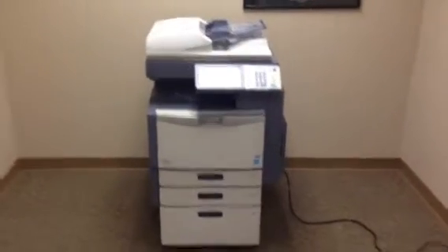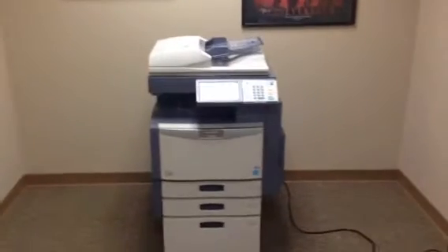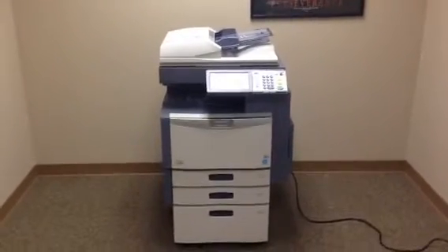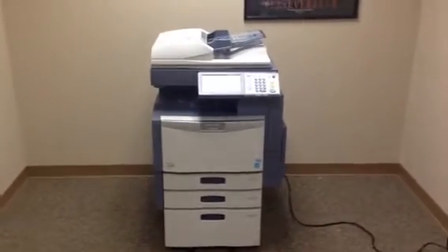This machine is a Toshiba eStudio 2830C. It's a 28 page per minute, multifunction, color copier, network printer, network scanner. It's also got a fax unit installed. The machine has four paper trays — three on the front plus the bypass on the right, giving you four.